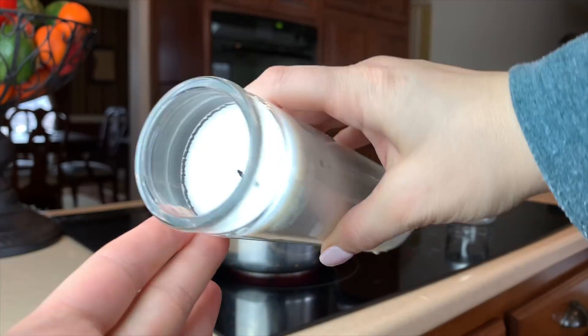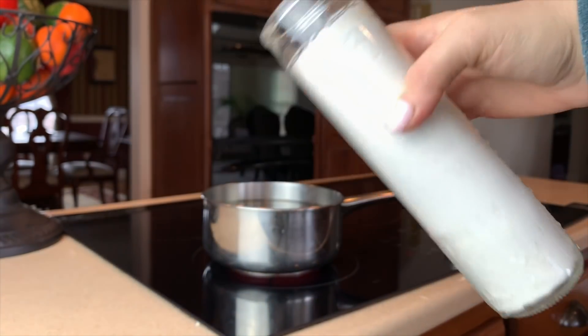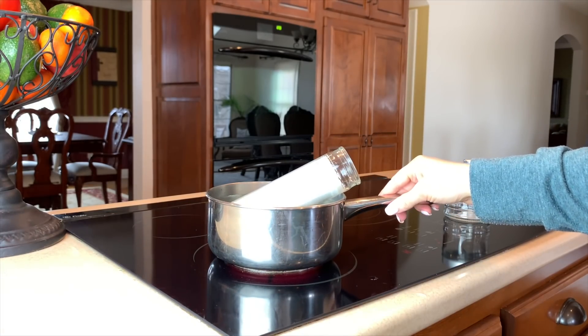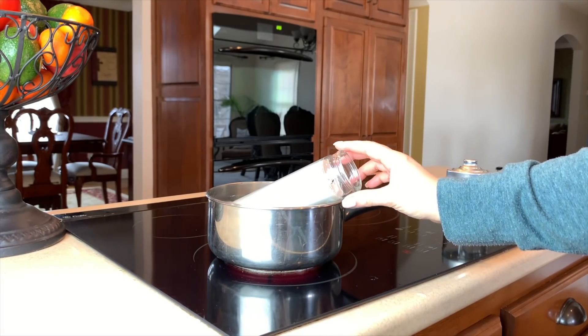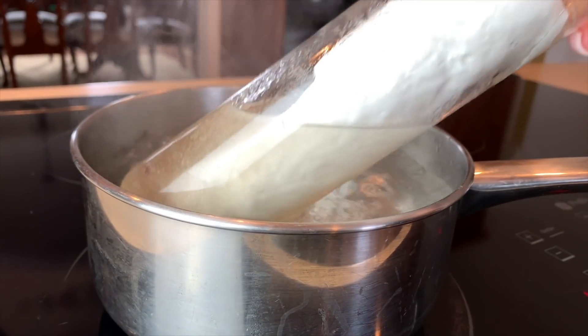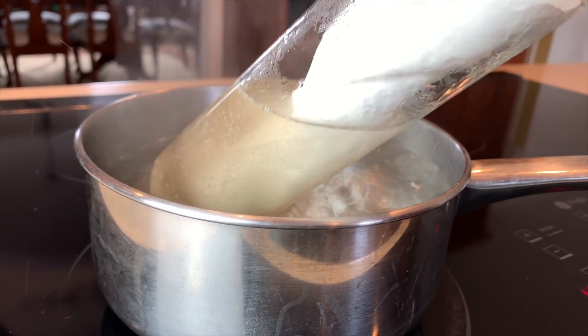Hey loves, welcome back. I have some fun Dollar Tree DIYs for you guys that would be perfect for rustic country farmhouse decor. The first item is a candle, and for this you'll need either a leftover candle you don't mind melting down to reuse, or you can pick up these tall glass white pillar candles that Dollar Tree carries.